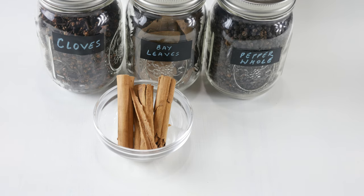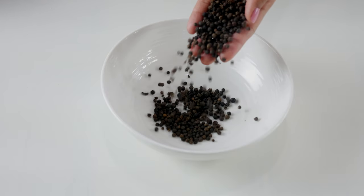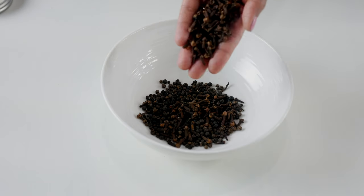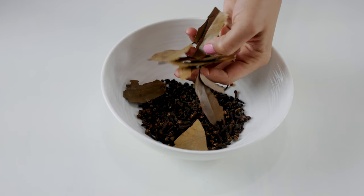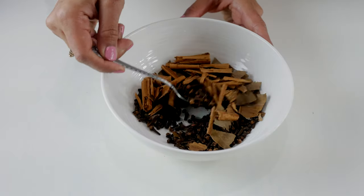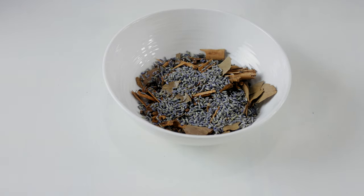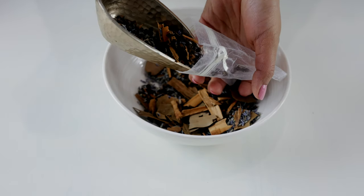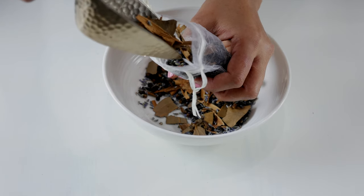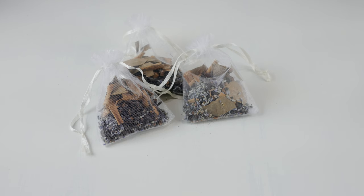To make your own moth bags you're just going to need some cloves, bay leaves, peppercorns or whole pepper, and a couple of cinnamon sticks. In an empty bowl, combine equal proportions of black peppercorns, cloves, crushed bay leaves, cinnamon sticks, and dried lavender — which is completely optional. Then measure out even portions and transfer into little bags, or you can tie them in a muslin cloth as well, but make sure to close tightly.